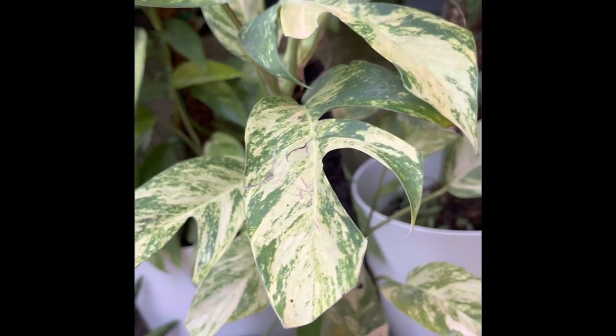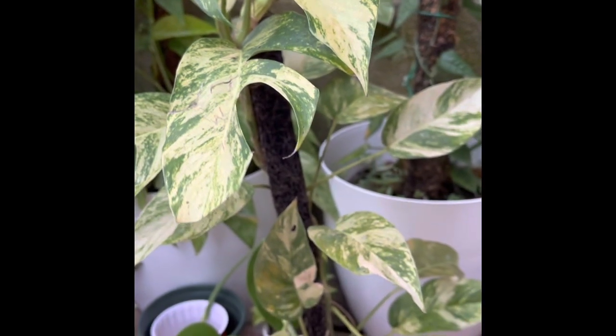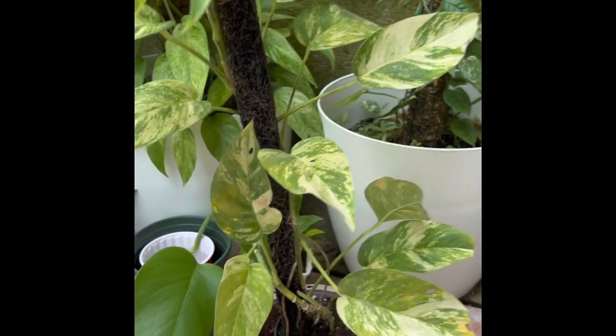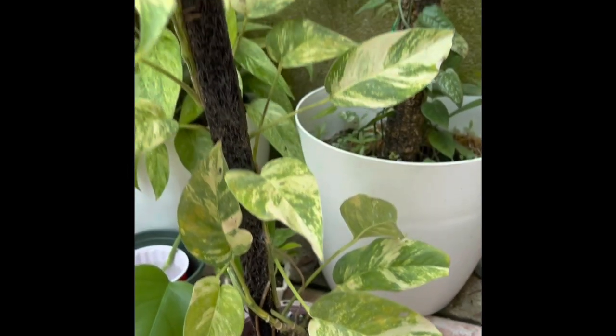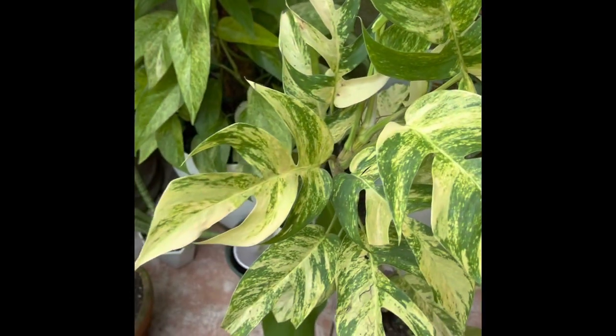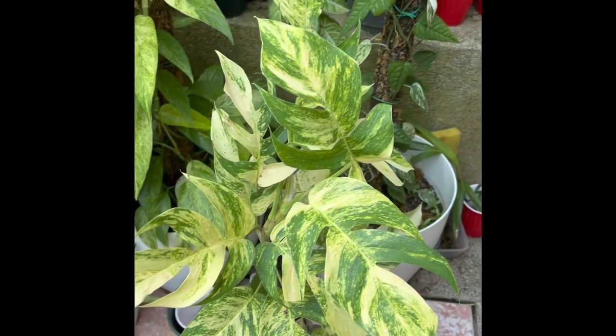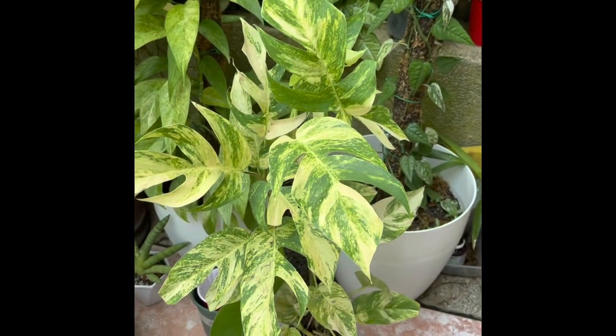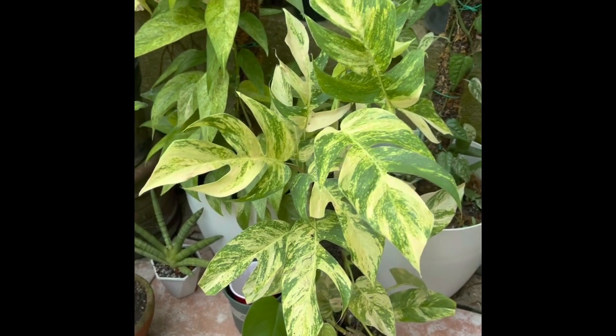It can grow from a juvenile form and it looks like ordinary pothos when it's a juvenile form, but then if you let it climb a pole, the fenestrations will show like this plant.